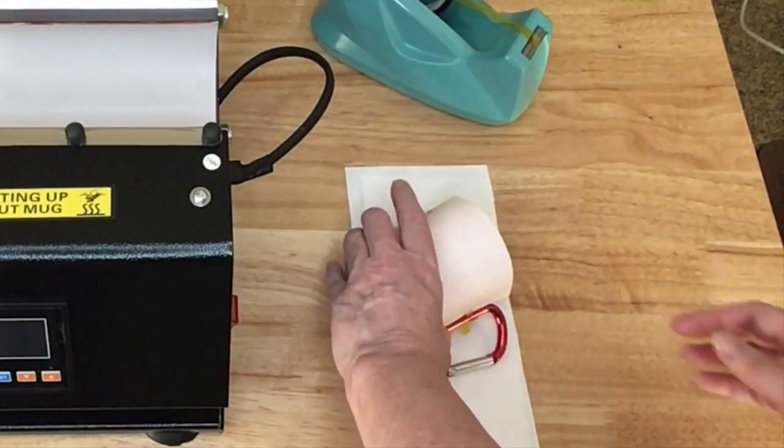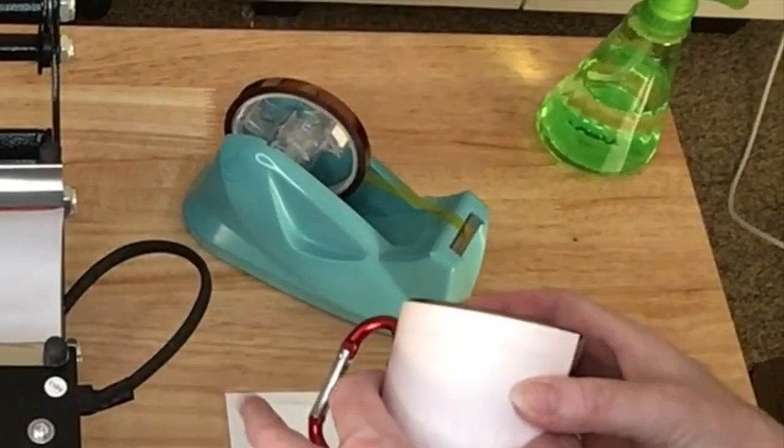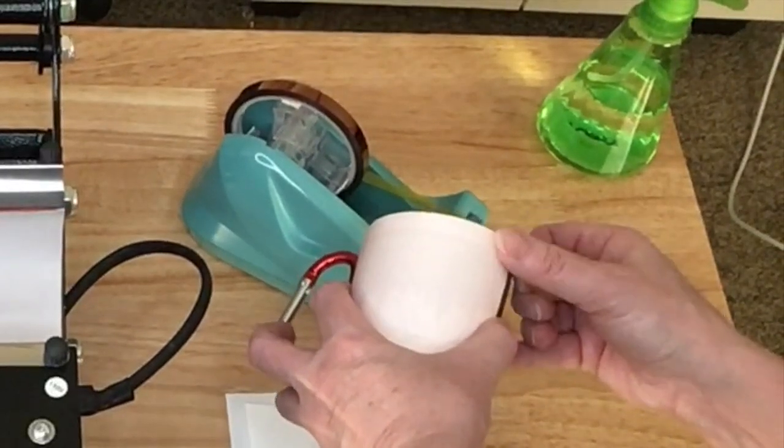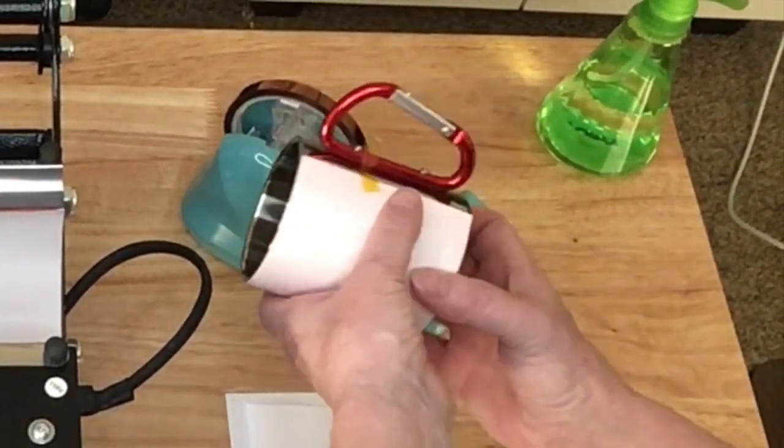I'm going to lift this up so I can look at it really well and make sure it's okay. I think it looks fine, so I'm just going to put two more pieces of tape down here at the bottom.